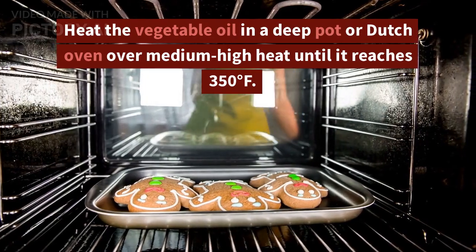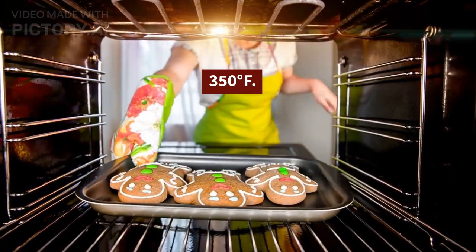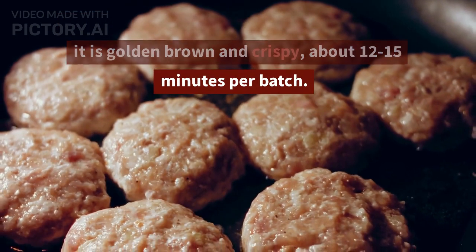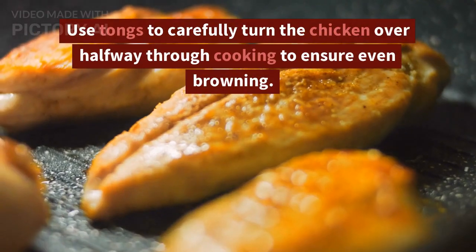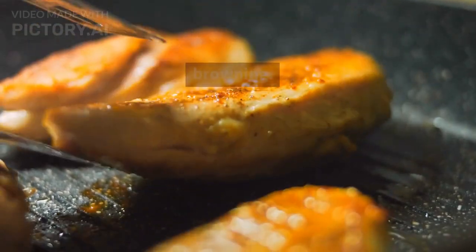Heat the vegetable oil in a deep pot or Dutch oven over medium-high heat until it reaches 350 degrees Fahrenheit. Fry the chicken in the hot oil in batches until it is golden brown and crispy, about 12 to 15 minutes per batch. Use tongs to carefully turn the chicken over halfway through cooking to ensure even browning.